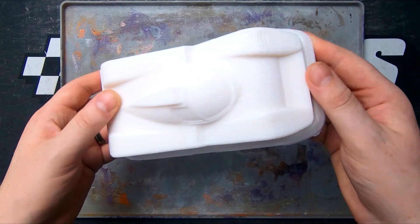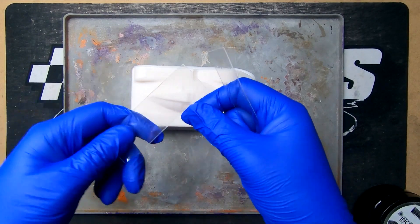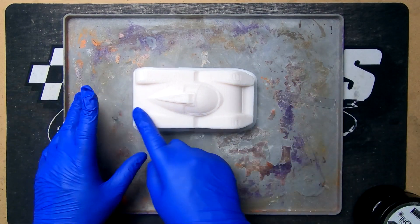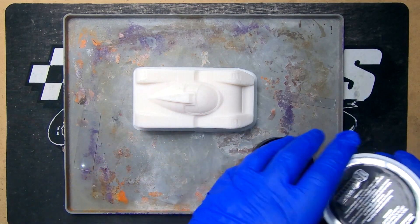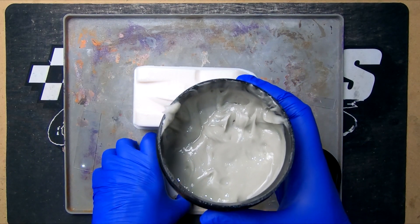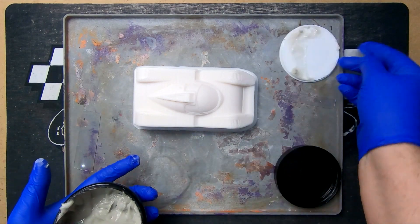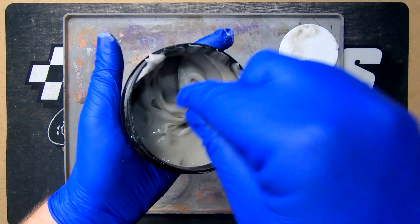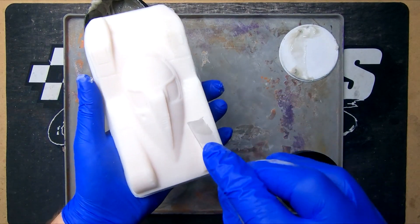We'll do half and half so we can see the difference with just one coat of this product. We're not using the included spatulas — just some off-cuts from our vacuum forms, which are nice and flexible and work well. The product has a quite thick paste consistency, which is good — it's going to fill up the gaps.